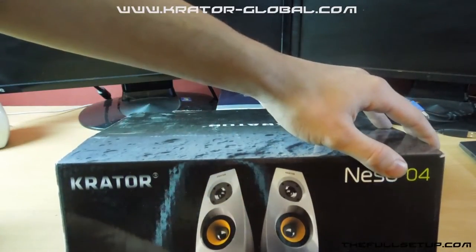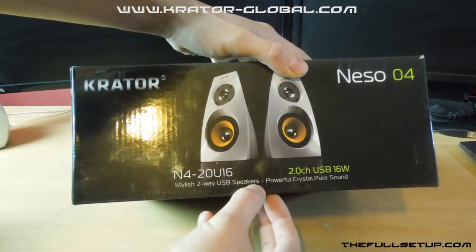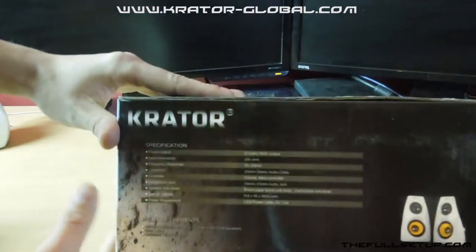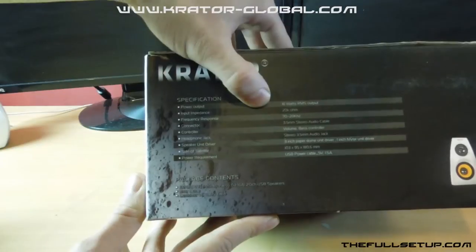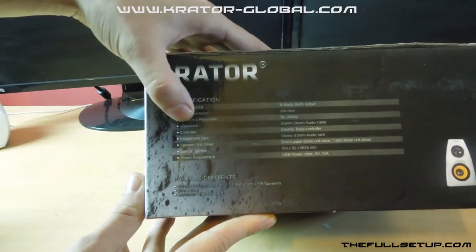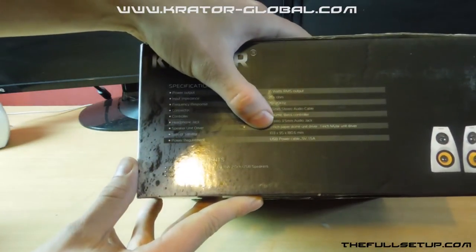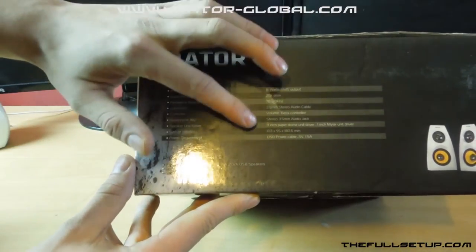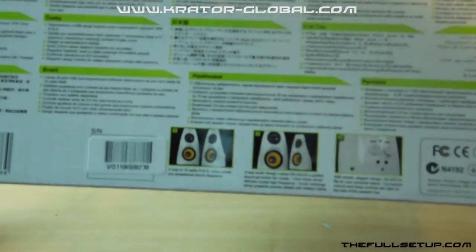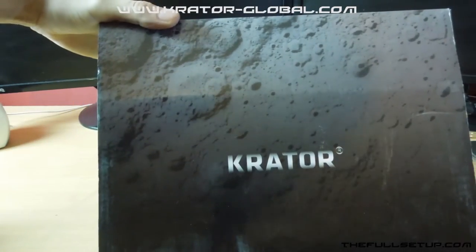Now this is the Niso 04 range, it's the N4-2-0U16. They're stylish two-way USB speakers with powerful crystal pure sound and they're 16 watt USB powered. Going around the side of the box for the specifications: power output 16 watts, input frequency 20 kilohertz, frequency response 70 to 20 kilohertz, connector 3.5 stereo audio cable. The speaker unit drivers are a 3 inch paper dome unit driver and a 1 inch milo unit driver, along with general size info. There are photos on the side of the speakers so you can see what you're getting before you buy, and we've got Crayta on the front finished like their website.